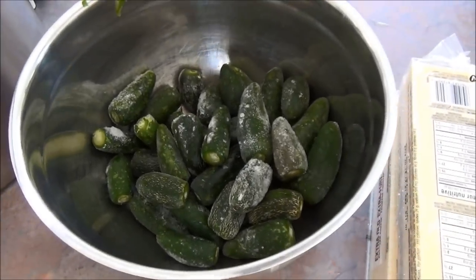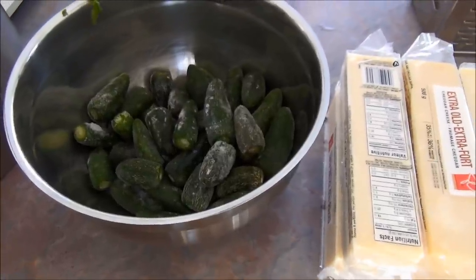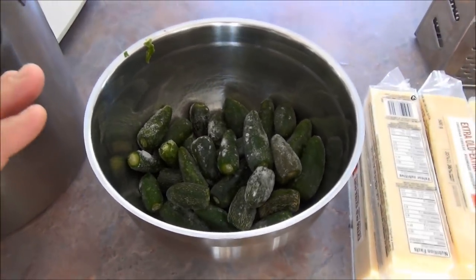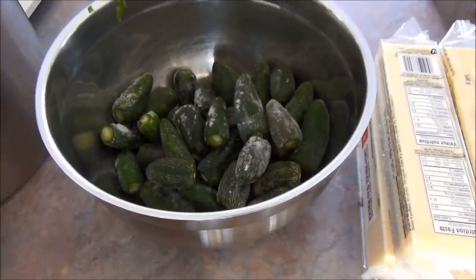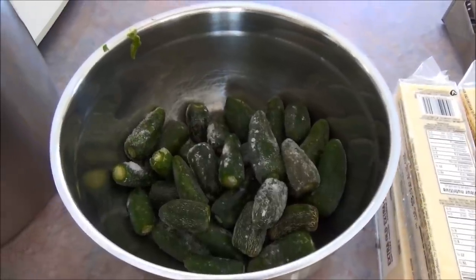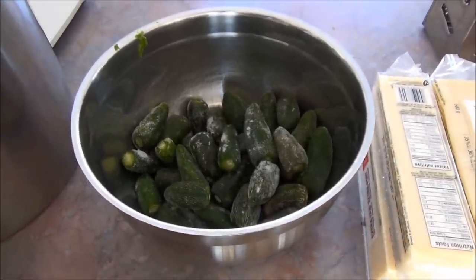You do not touch these peppers without surgical gloves on, because if the oil transfers to your hands and you touch your face, your eyes, your nose, it's nasty. I'm going to show you how I process these. The only thing I do is cut the stem end off — that's the only part I remove. Everything else gets thrown into the blender. I used to grate them but I found the blender works best.